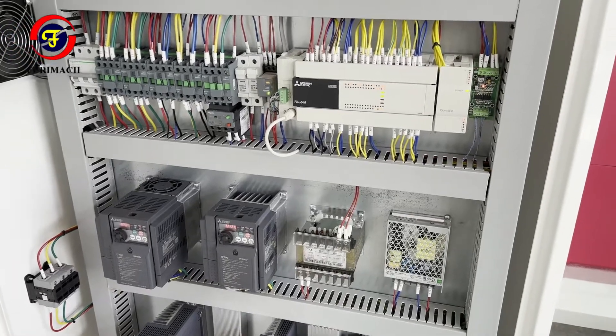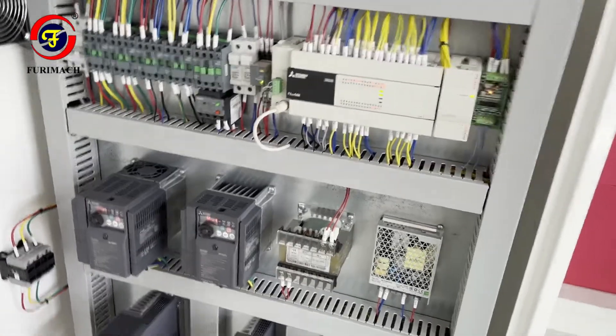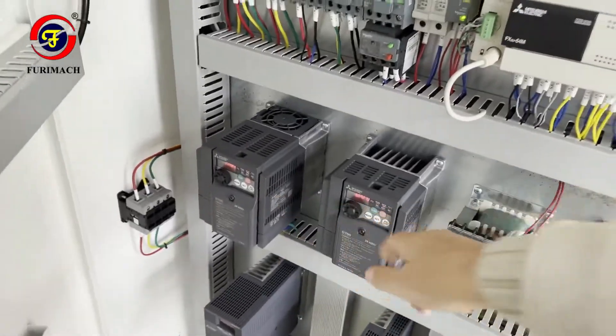This is the cutting machine electrical board, with PLC inverters for the shaft and plate.